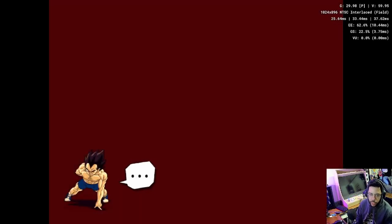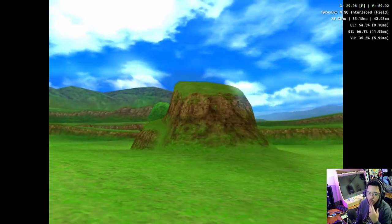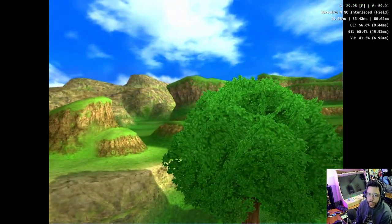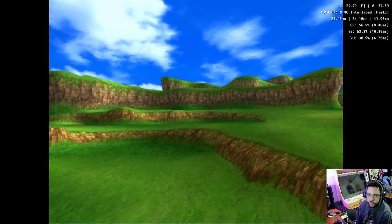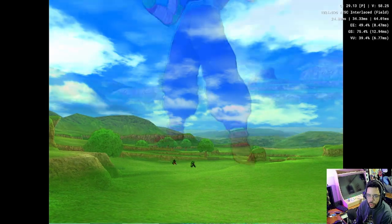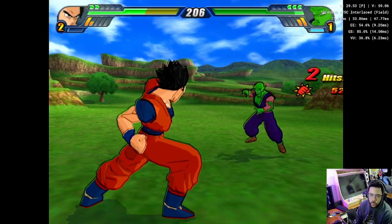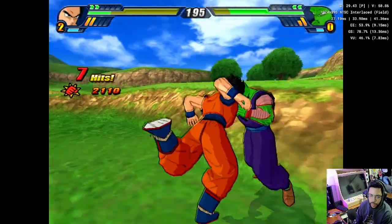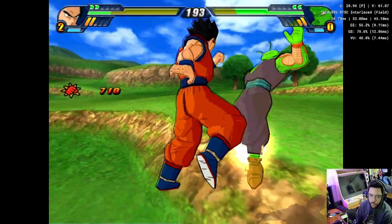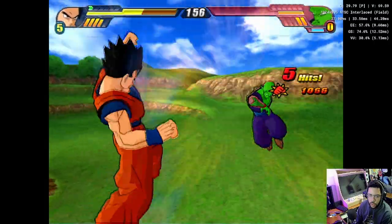Doing a sparring match between Piccolo and Gohan. We're upscaled to two times resolution — 1024 by 896. The game's running at 30 frames and our video's running at 60 frames. Solid though — we're running solid 30 frames. The game looked good for its time, but the sharpness with the upscaling just takes it to another level.